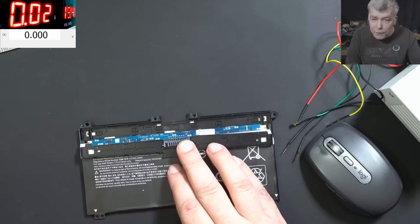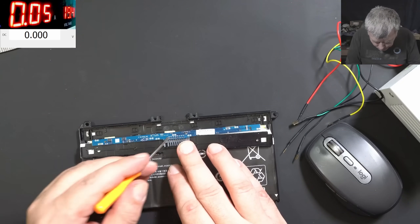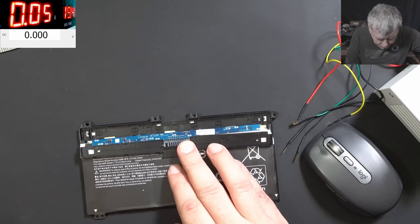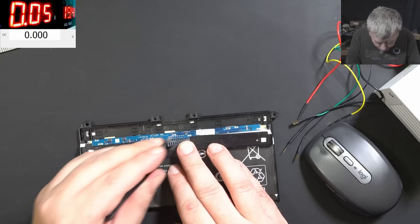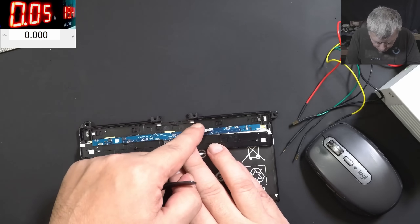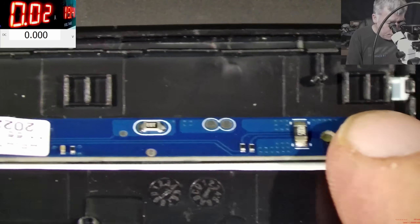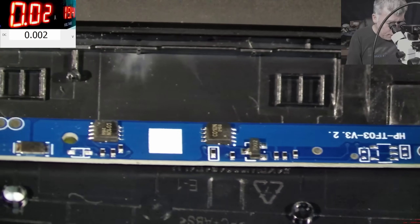Check here — you can see one FET here and one here, MOSFETs. And here I believe is probably the fuse, but let's check together. Actually, that's not the fuse — the fuse is here, and here is probably the BQ chip. Yeah, there is the BQ chip. Let's have a look at the fuse.